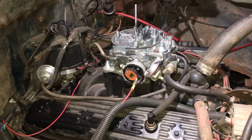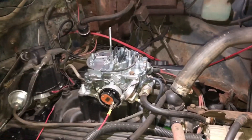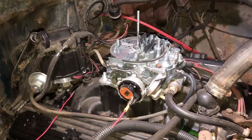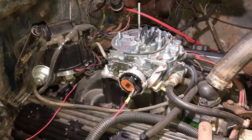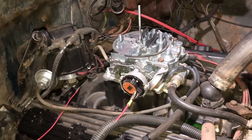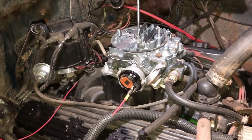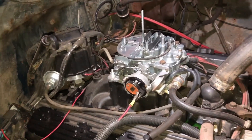I thought I'd do a short video on how I hooked up the electric choke on this 305 that I've got in my plow truck. Originally this truck would have had a heated choke off of the intake manifold, but with this Summit intake that I put on there, there's no exhaust crossover, so there's no way to hook up a climatic choke. I put this remanufactured Quadrajet on here and it came with an electric choke instead of the climatic choke.